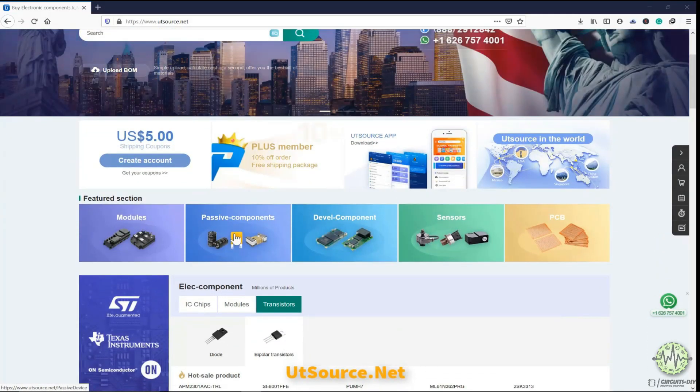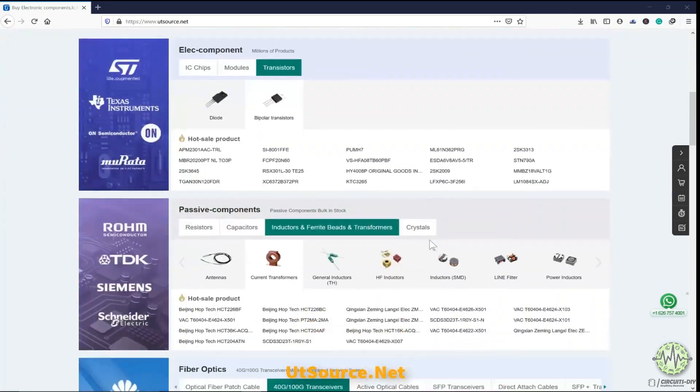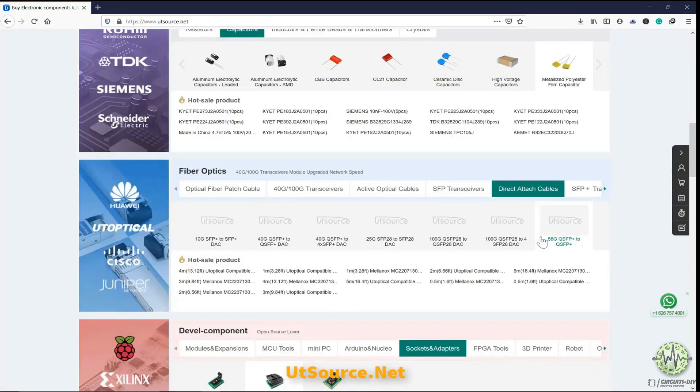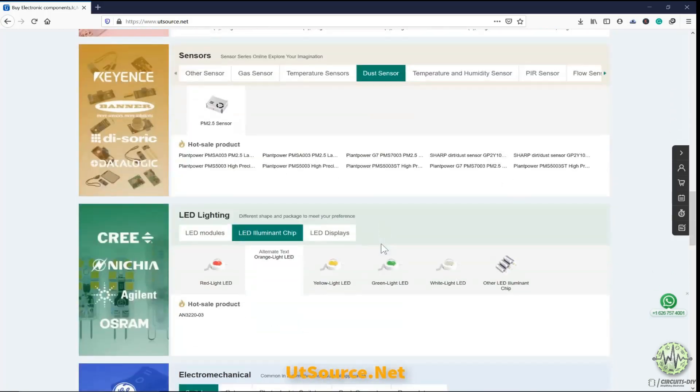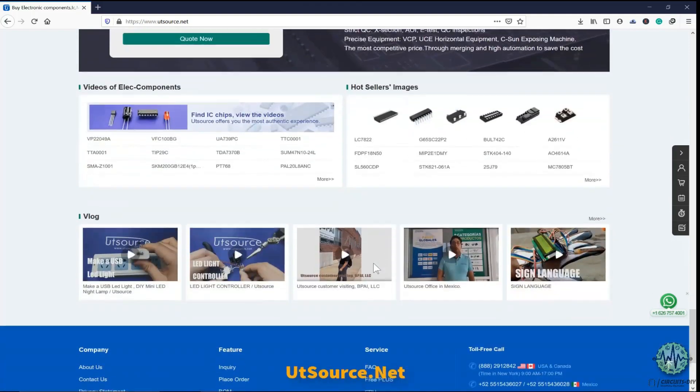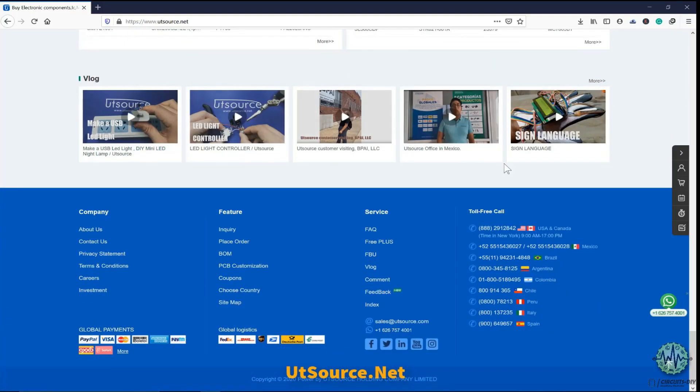This video tutorial is sponsored by UTSource.net. They have a variety of components, ICs, modules, sensors and development kits at affordable prices. So just visit the website and order your components for upcoming cool electronic projects.